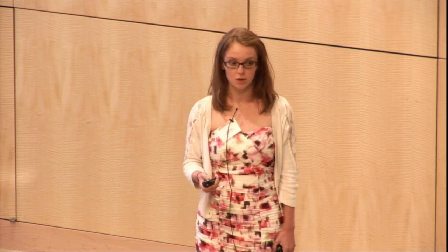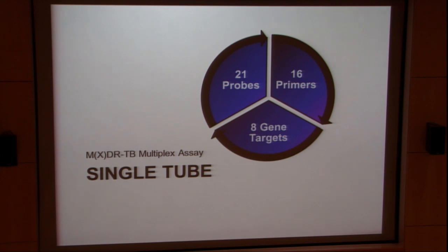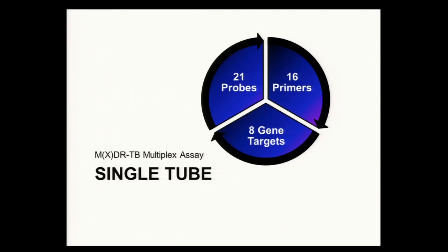For drug resistance, we're looking at mutations. What if there is a mutation under one of these probes? For example, I've depicted a mutation under the on-probe. This will shift the signal lower in temperature space because you need a lower temperature for this probe to bind. You'll subsequently have the off-probe binding, giving you a different signature than your reference. This is a constant occurrence. Back to our multidrug-resistant assay — we looked at eight particular gene targets, and to do this we needed 16 primers and 21 probes. This is a lot of material in a single tube.